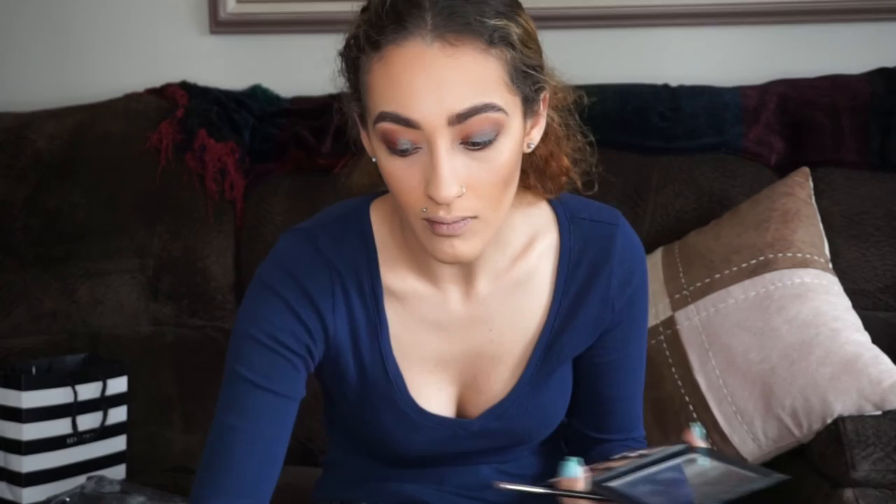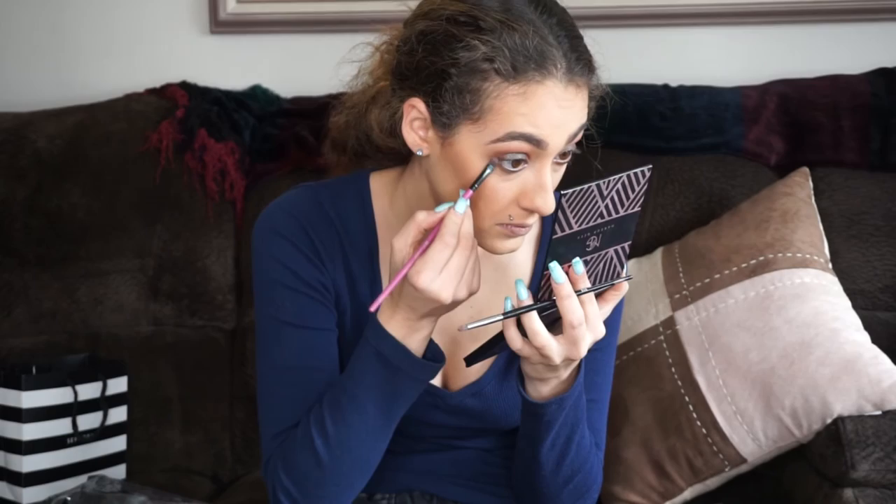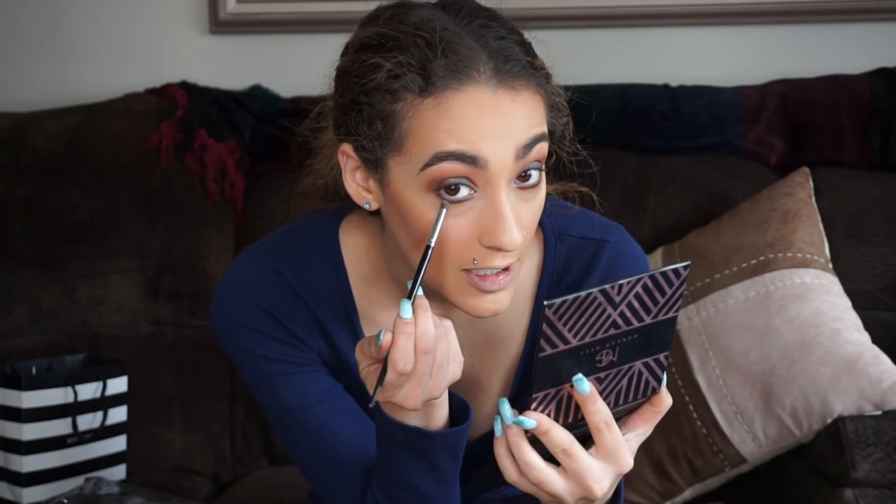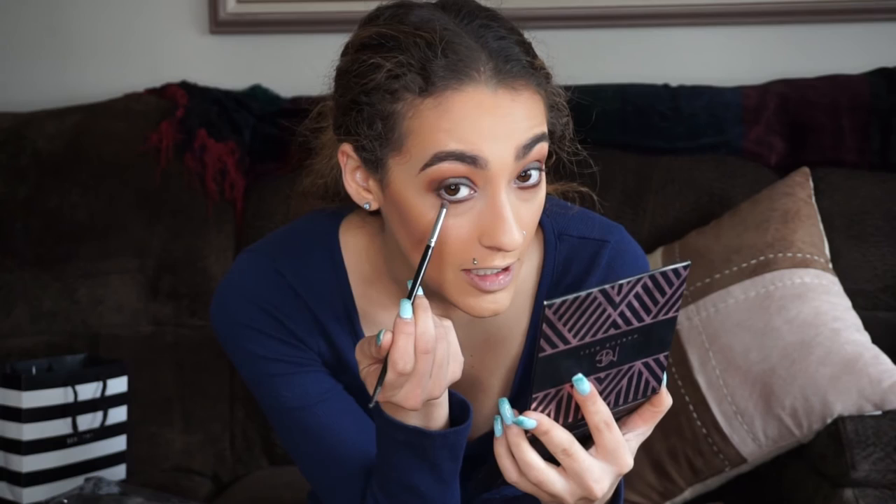I'm going to repeat the same process on my bottom lash line, taking the E36 by Morphe dipped into Sora and Frappe and just smoke out that color. Then I am going to be taking Aphrodite on a flat brush and getting it as close to my lash line as I possibly can. Then I'm dipping back into Insomnia and starting halfway where I stopped at Aphrodite and bringing it all the way up to Artemis.